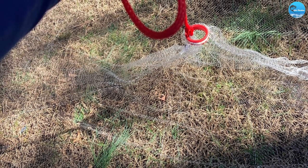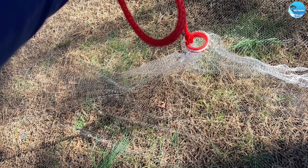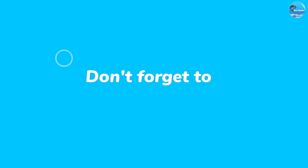Overall, the basic gear standard cast net is an excellent tool for anyone who loves fishing and wants to catch bait fish. Thank you for watching this video and happy fishing!